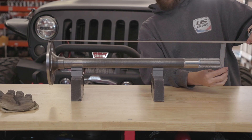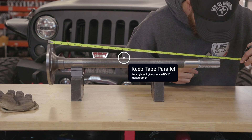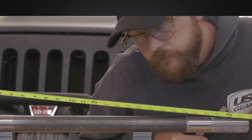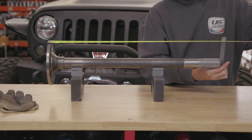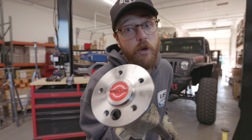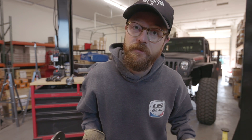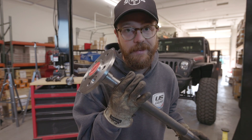When measuring a semi-float axle — both press-on bearing and C-clip — you want to keep your tape parallel to the shaft. If you measure at an angle you're going to add length to your dimension. Depending on the length of your shaft and the flange diameter you could add a lot of length, which is bad news especially with C-clip axles. This method is only for press-on bearing axle shafts, not C-clip, when you have just a bare housing.